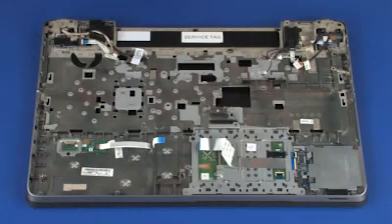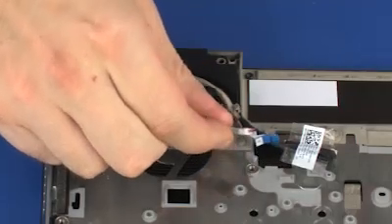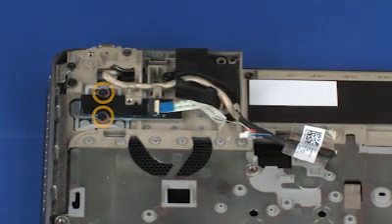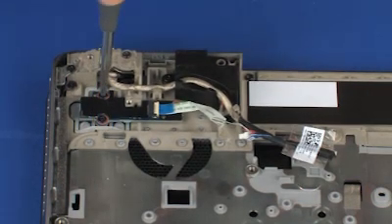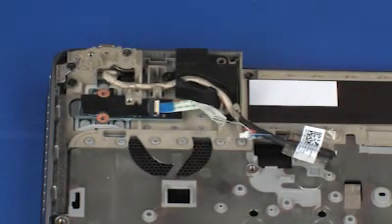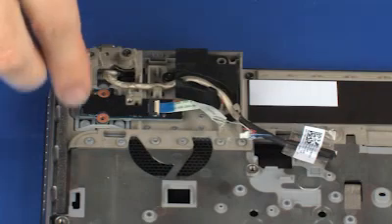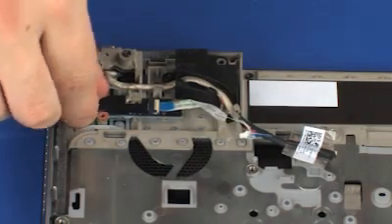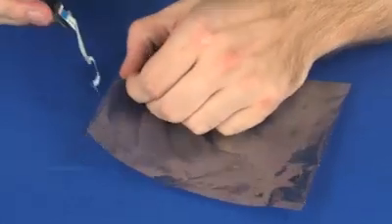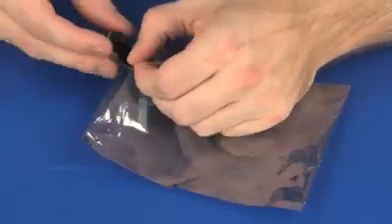Removal. Remove the function button board ribbon cable from the adhesive that secures it to the top cover. Remove the two 3 mm P1 Phillips-head screws that secure the function button board to the top cover. Lift the function button board off of the alignment pins on the top cover and remove. Place the function button board into a static-dissipative bag.